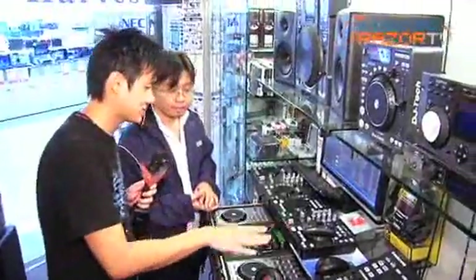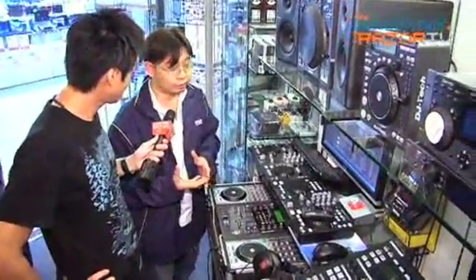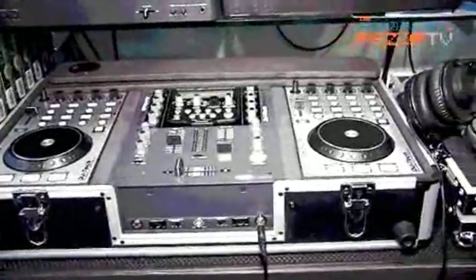Who are the people that buy this and how do they actually use it? The targeted crowds are younger people, the youngsters that wanted to explore into the DJ market, and they do not really have enough cash to buy a full system. They can actually get their hands on trying the DJ mouse.